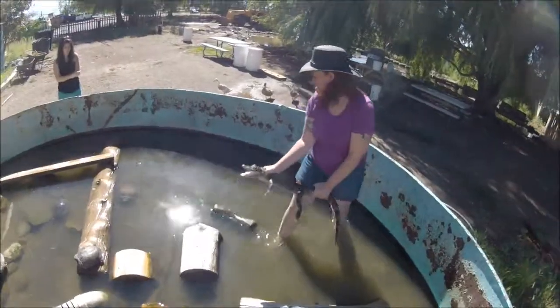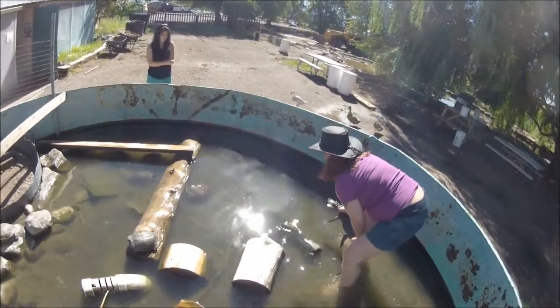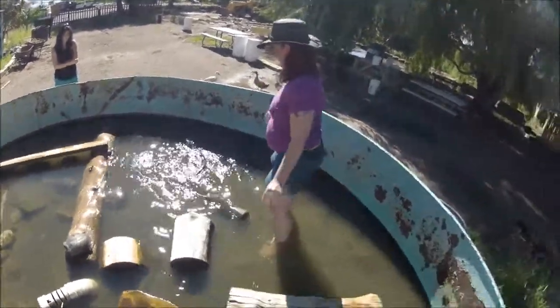Alright. Should I let him go? Yeah, so let go of his tail, then his head. You don't want to let go of the head first. Perfect. Just like that. Boom.